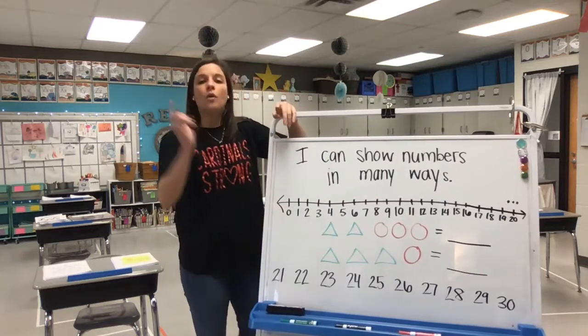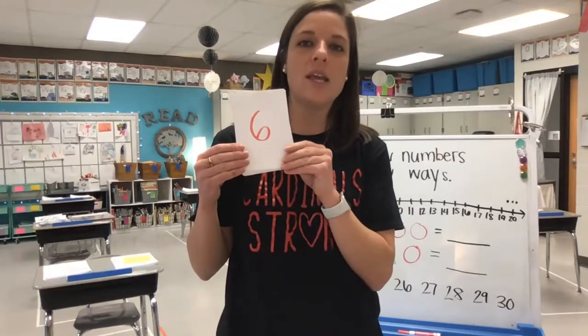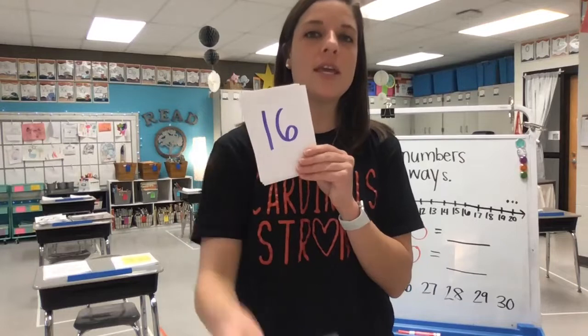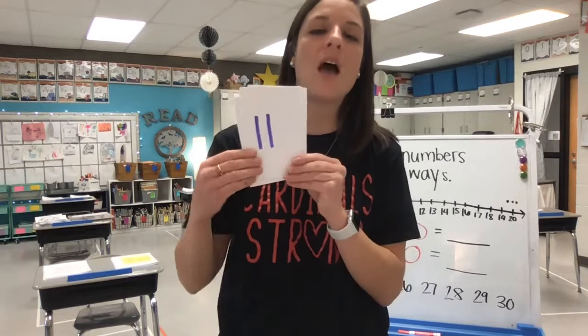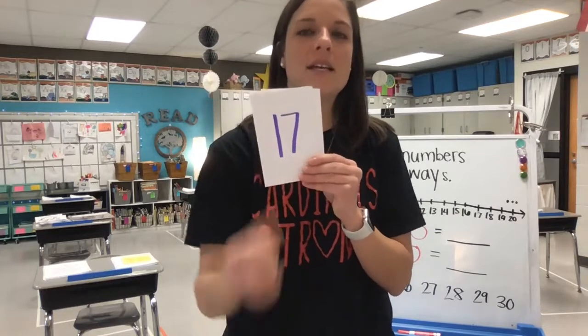So today we're going to continue practicing before looking at our learning target — practicing naming our numbers. Let's start with our first number. Ready? Here we go: six, five, two, four, one, three, 16, 20, 19, 13, 9, 11, 12, 14, 10, eight, 17, 18.